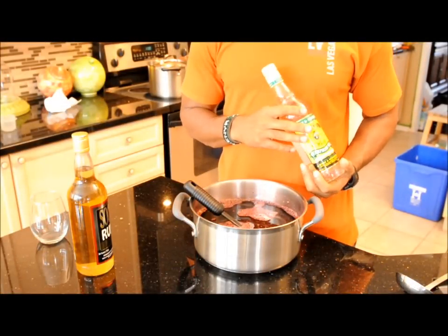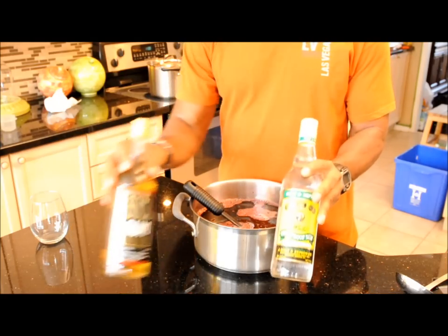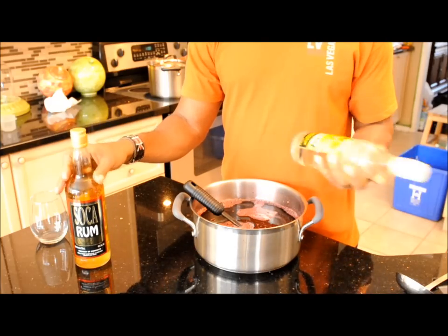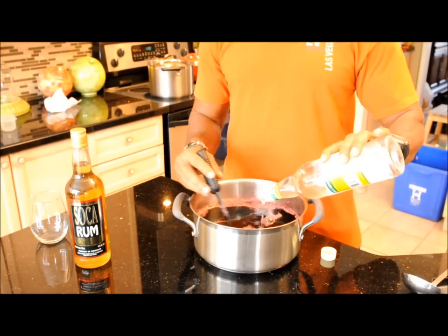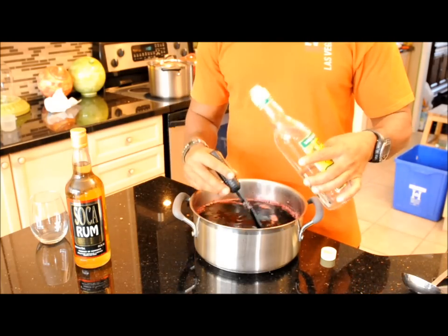We got our sugar in and got it to the flavor that I like. Now we're going to go with the rum — Ray and Nephew white overproof. We've got our sugar sweetened and our rum in. Now we're just going to give it a second strain to get rid of all the ginger bits and everything, so it's nice and smooth when you're drinking it.